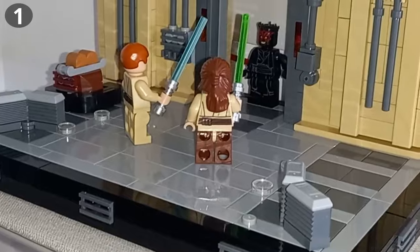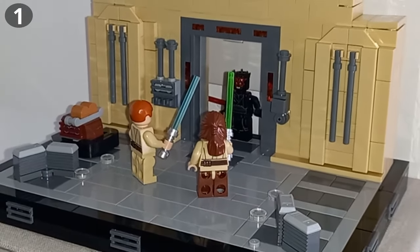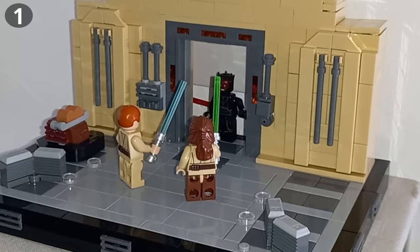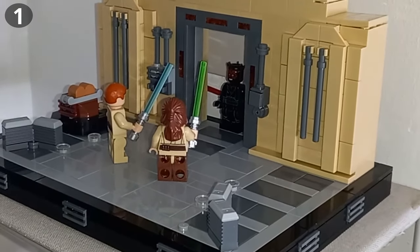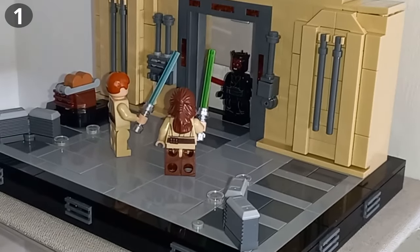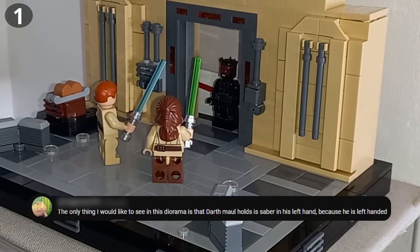I'd like to point out, whilst we're looking at the Door of Fates moc, that not only are the instructions on Rebrickable, but Maul is also holding his saber in his left hand, which I've also switched up for the mech. I didn't even realize Maul was left-handed, so thank you to the commenter who pointed that out.